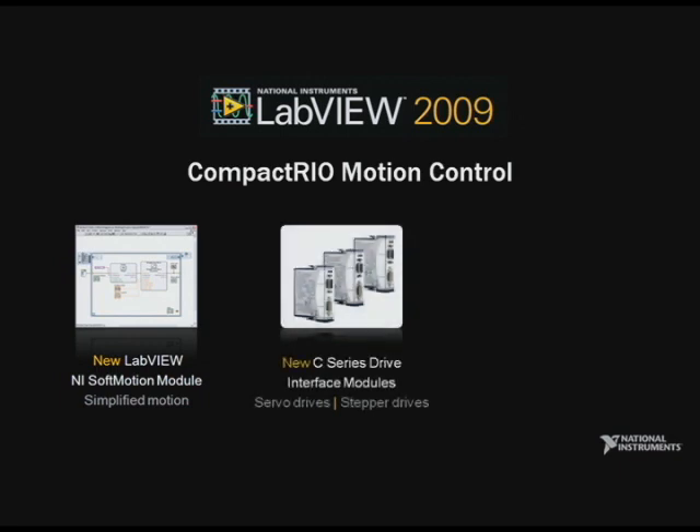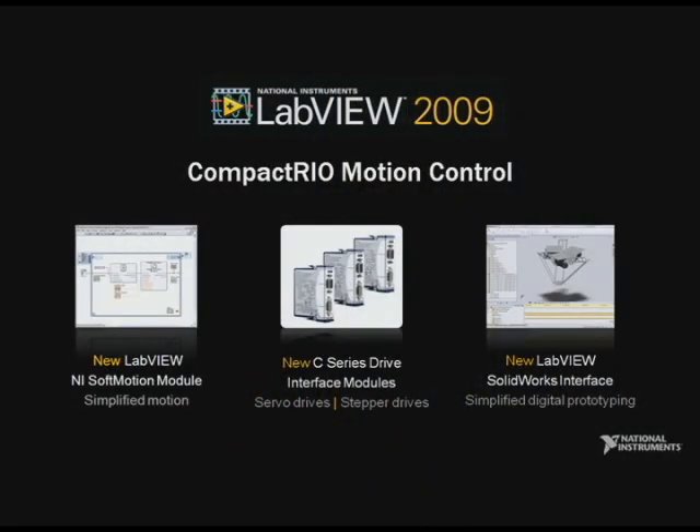The new C-Series Motion Modules directly connect the CompactRIO system to hundreds of stepper and servo drives, while the new NI Soft Motion Module enables graphical axis configuration and provides a high-level function block API for simplified application development. NI Soft Motion is also shipping with a pioneering interface to the 3D CAD design tool SolidWorks, which allows customers to reuse the same VI they created using NI Soft Motion functions to develop a digital prototype of their linear motion system. Together, these products allow customers to quickly develop, validate, visualize, and deploy motion applications to CompactRIO.